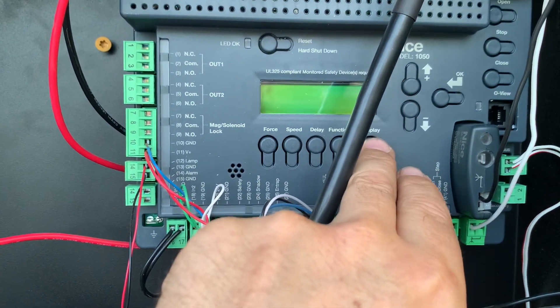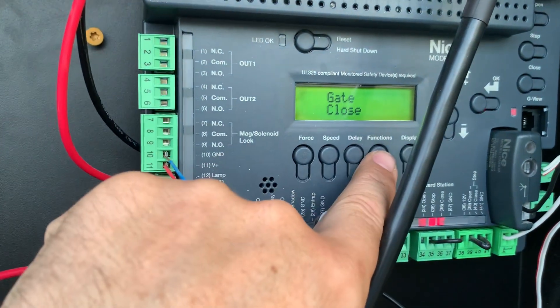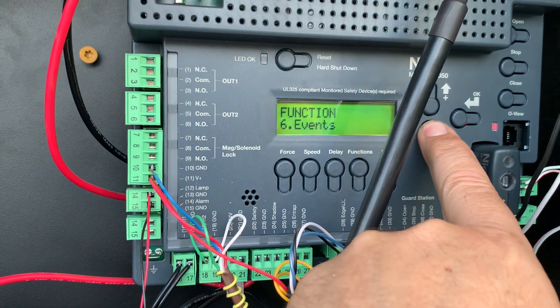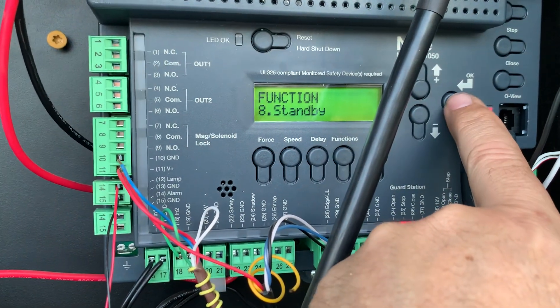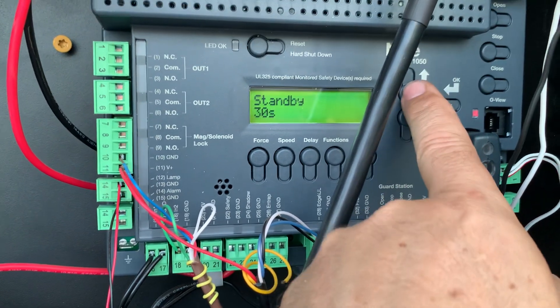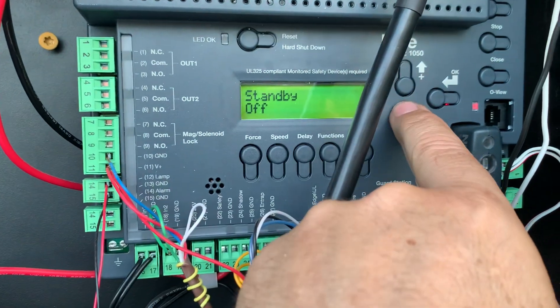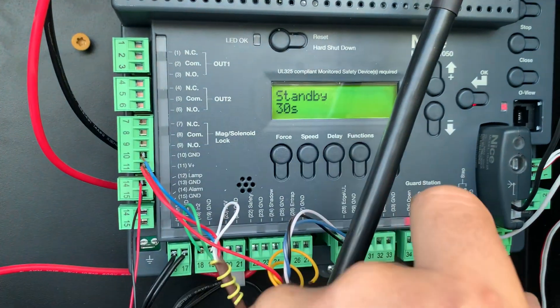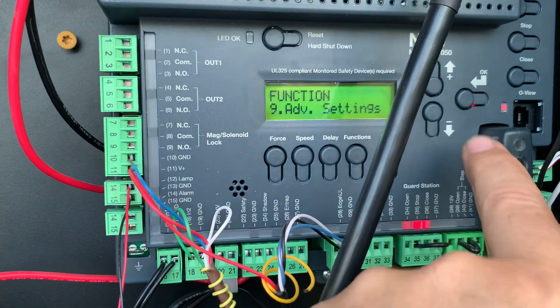So here's how you're going to have to fix that. Go into your functions button here and then go down to number eight and go to standby, hit enter. It's going to be initially set to off, and then you're going to want to push down to get to say 30 seconds — that's probably fine — and then hit okay and you're done.